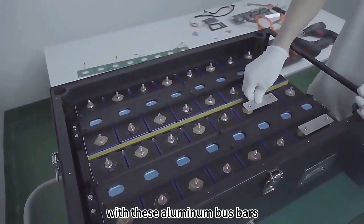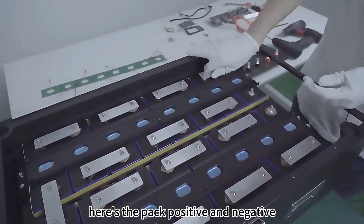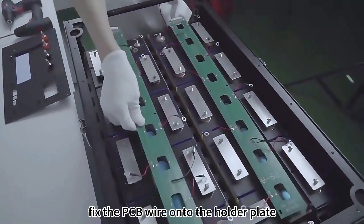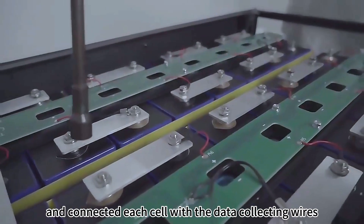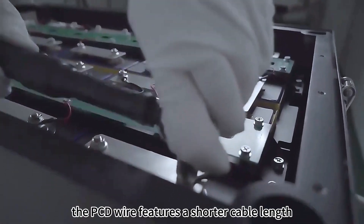Then the aluminum bus bars connect to the cells in series. Here's the pack positive and negative. Fix the PCB wire onto the holder plate and connect each cell with the data collecting wires, and the middle cell with four temperature wires.